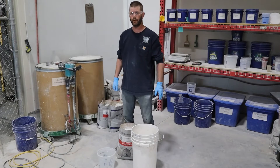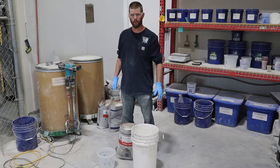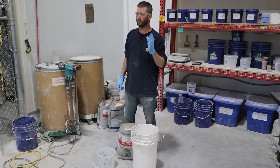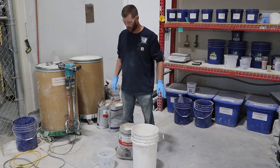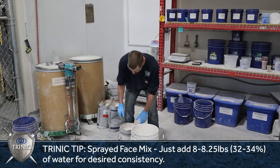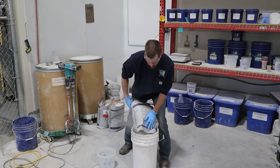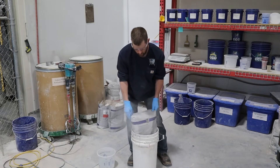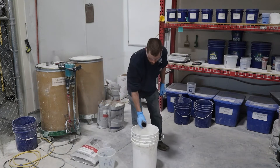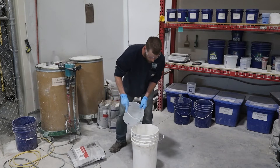We're going to do our mist coat, sprayed face coat. What we're looking to achieve here is enough fluid consistency to spray good out of the gun, get a good pattern, and still stick to verticals. We're going to be anywhere from about seven and a half to eight — maybe a little over eight — pounds of water to get the desired consistency. The desiccant pack has already been removed. I want to put in most of my water but not all.